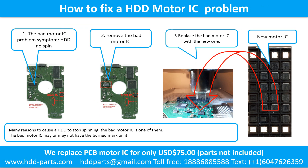How to fix a hard drive motor IC problem. Step 1: The bad motor IC problem symptom — the hard drive does not spin. There are many reasons to cause a hard drive to stop spinning; the bad motor IC is one of them. The bad motor IC may or may not have a burned mark on it. Step 2: Remove the bad motor IC. Step 3: Replace the bad motor IC with a new one.